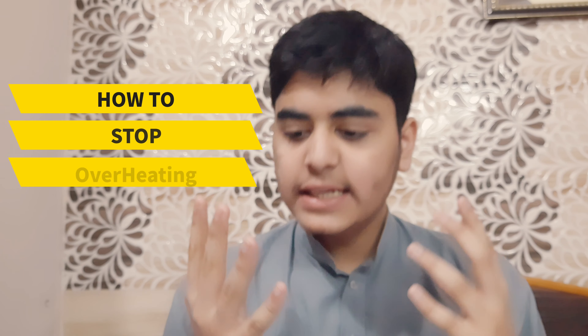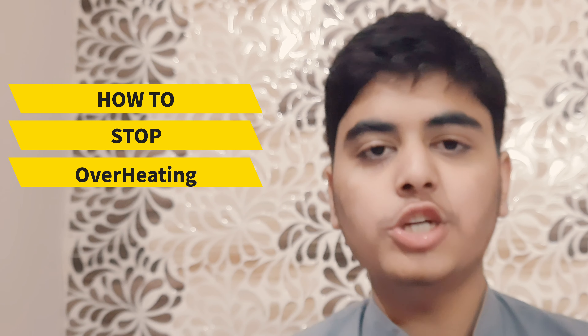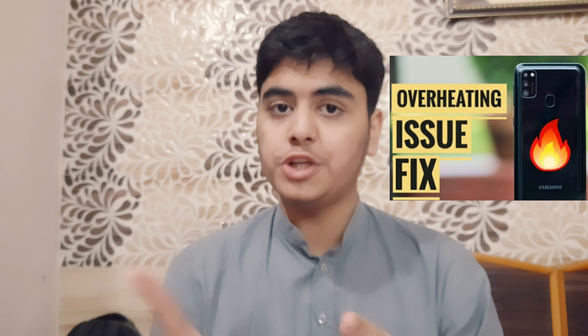What is up guys! My name is Stella and you are watching Gadget Sphere. In today's video I will tell you how to stop overheating in your Samsung Galaxy M21. I made a video recently and that video got many views and many likes, so this is the follow-up of that video. If you haven't watched that video you can watch it.